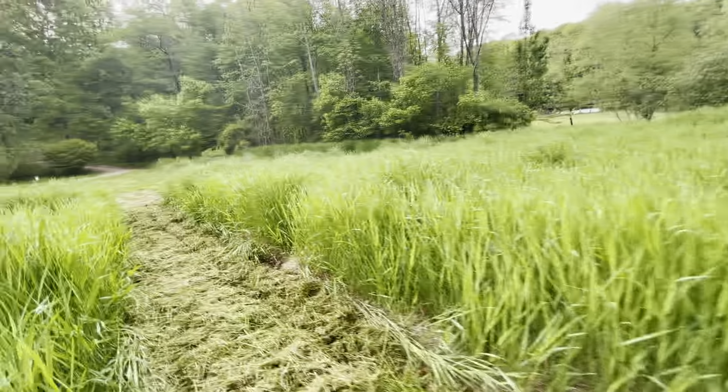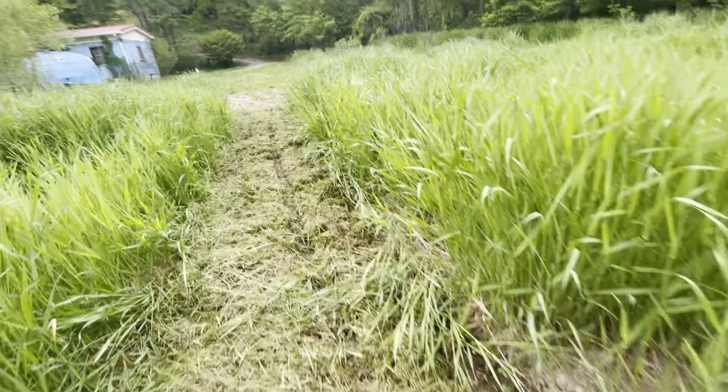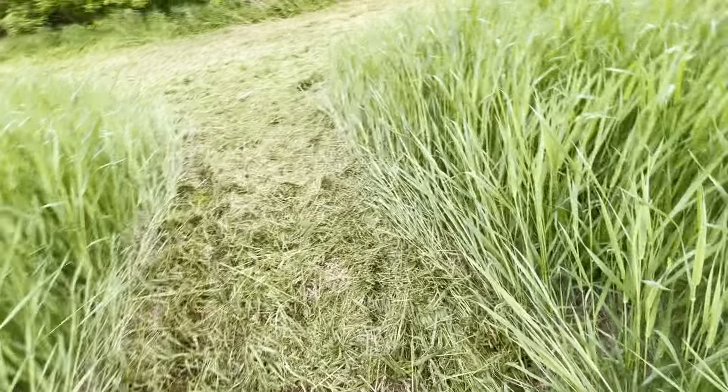I'm backing into stuff and cutting down trees right here. It's wet, kind of wet, so I'm gonna be careful coming through here. Yeah, it's wet — a little water. I'm in my slippers again.